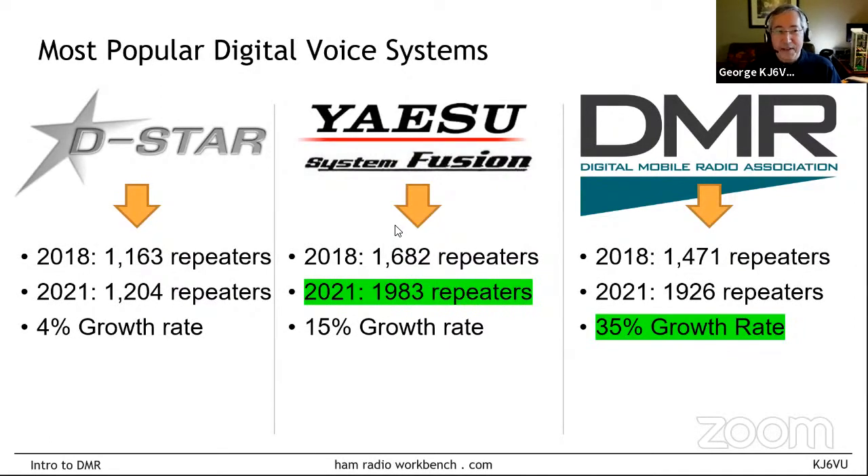One question that comes up a lot is: which system is going to win? The answer is there isn't going to be a winner for many years — there may never be. ICOM continues to come out with more and more DSTAR radios and is thoroughly behind their DSTAR systems. Yaesu is 100% behind their Fusion systems. And everybody else making commercial radios makes DMR, because they're making commercial radios.